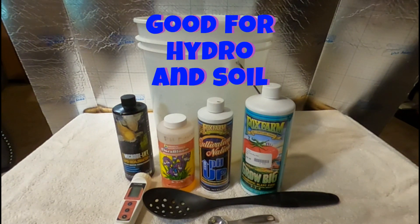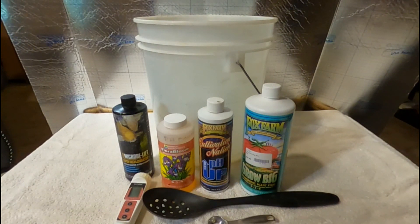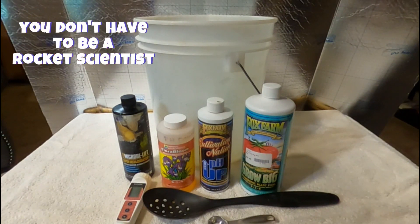We're not all botanists or whatever some of these grommies out there seem to think they are, but here in the zone we just like to grow and we like to keep it simple. I'm going to show you guys how I do it here in the zone with excellent results.